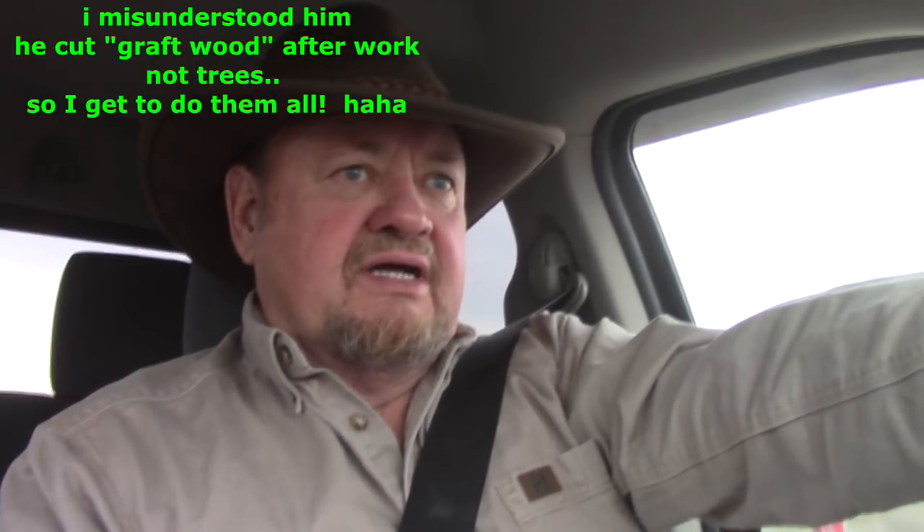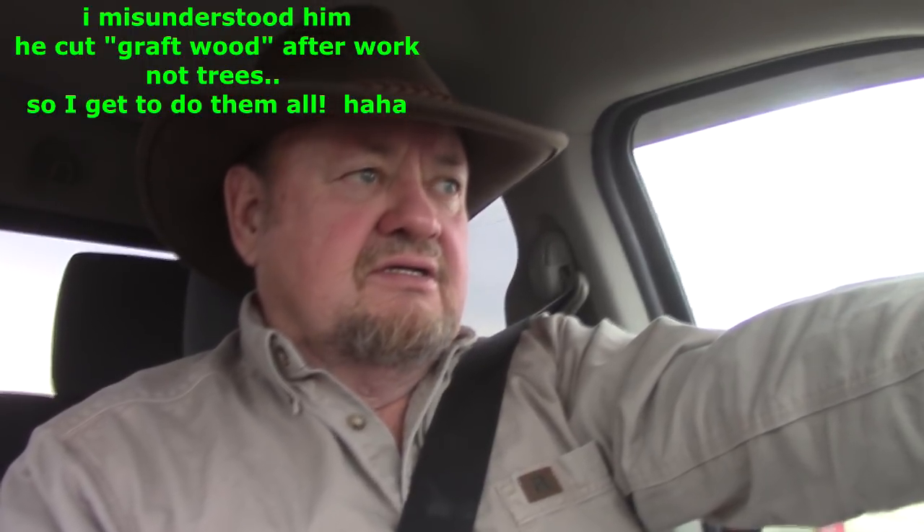Today I'll be cutting down a few trees. Victor cut for a little bit after work yesterday — after we see the crew hall, we work some more. He's got a fair amount knocked down, and I'll cut down some more just to make sure he has plenty for the next day or two. Then I'll cut up some graft wood for him and show you that process.